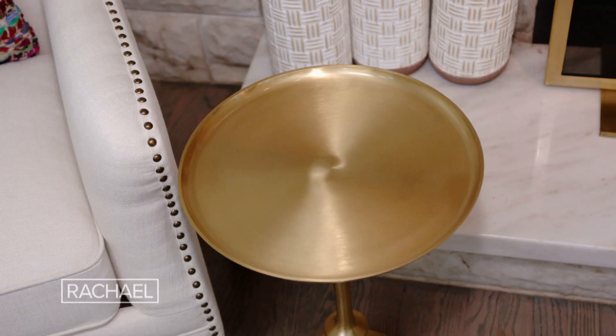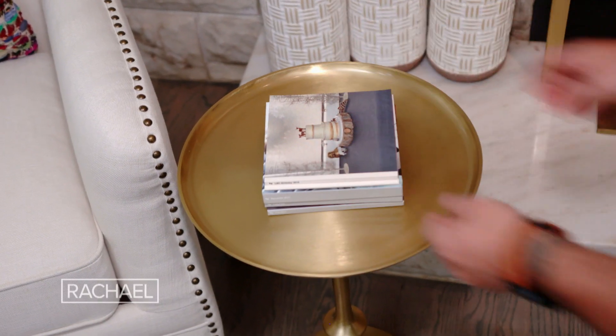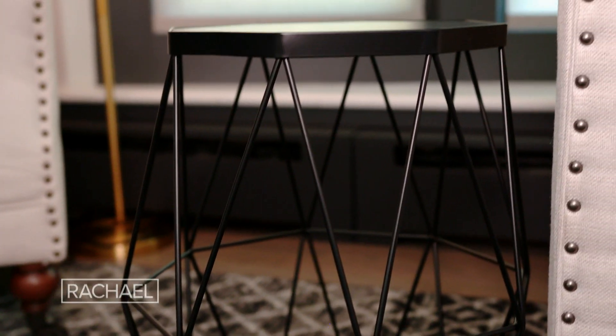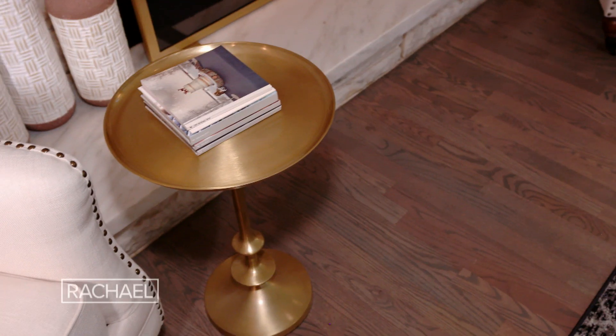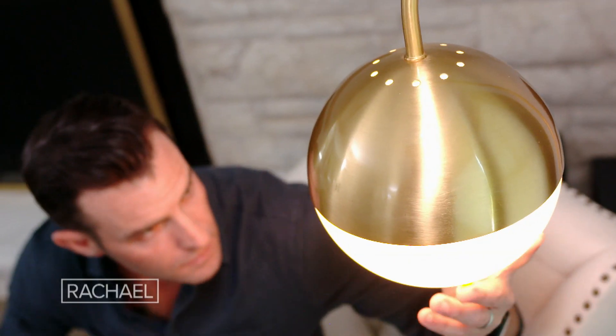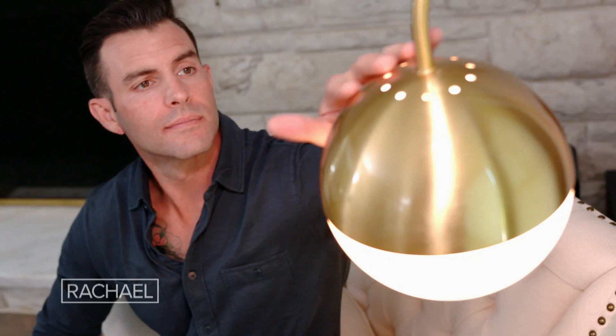Every seat needs a surface. When designing your space, the goal is to have every seat with easy access to a table. If space is tight, opt for tables that take up less visual real estate, like the ones we're using with open frames, minimalist shapes, and narrow legs. When figuring out what type of lighting to put inside your space, you really want something that's going to set the mood — a floor lamp is going to give you that visual interest but also give you the light you'll need inside the space.